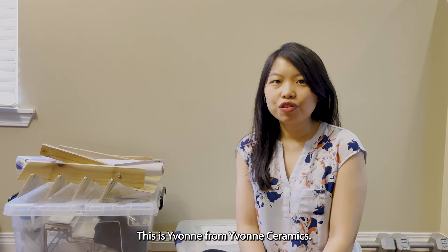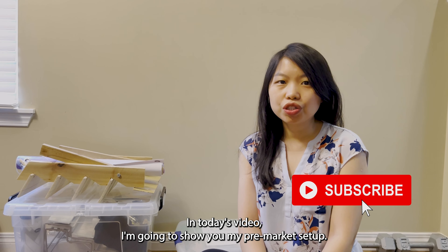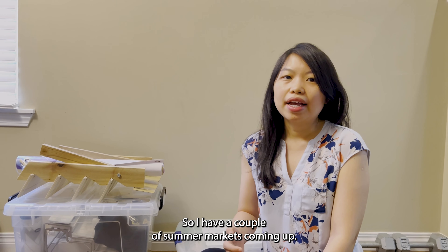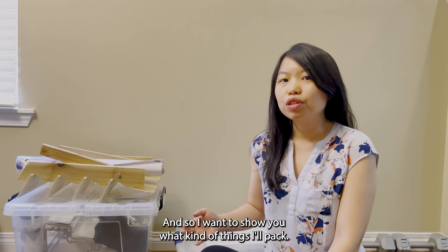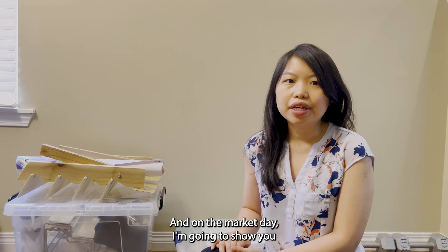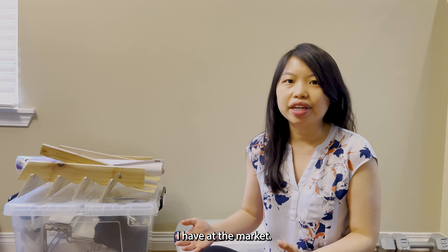Hello everyone, this is Yvonne from Yvonne Ceramics. In today's video I'm going to show you my pre-market setup. I have a couple of summer markets coming up, so I want to show you what kind of things I'll pack, and on the market day I'm going to show you some of the setup at my table and my pots that I have at the market.